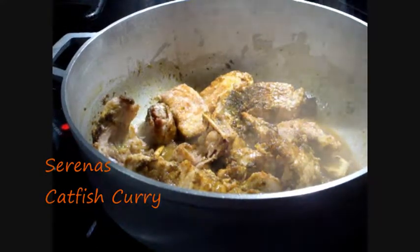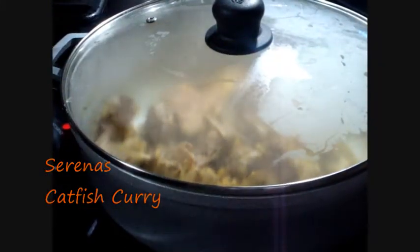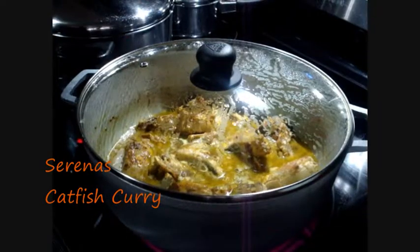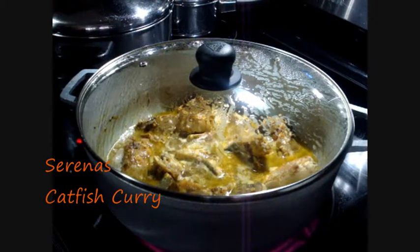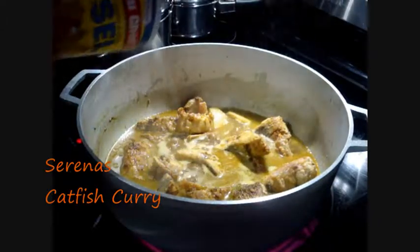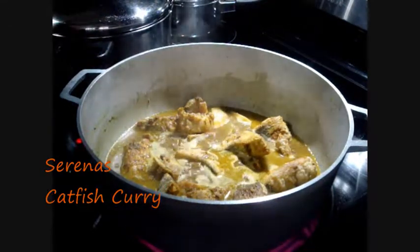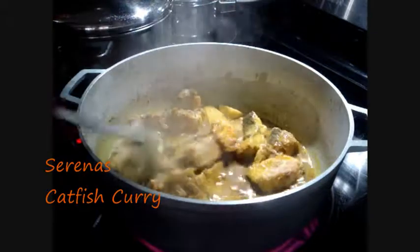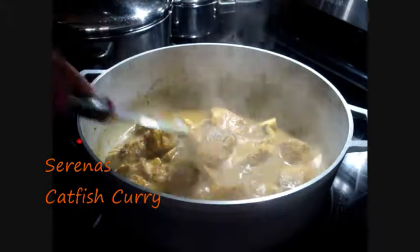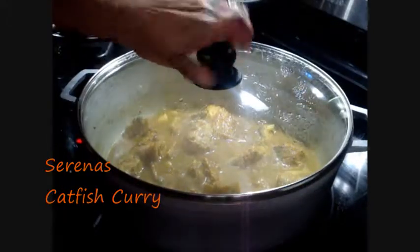Then you cover the pot and leave it on low for about five minutes. I almost forgot to mention — you have to add salt to taste. So open back the pot and just add some salt to taste. Stir it up a bit to mix in the salt. We don't want our food to not have taste — the salt is necessary. Then we cover it and leave it again for the desired time.